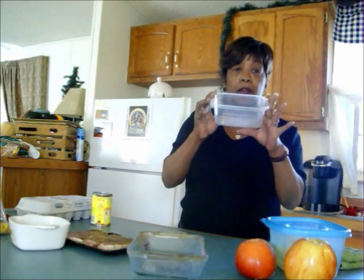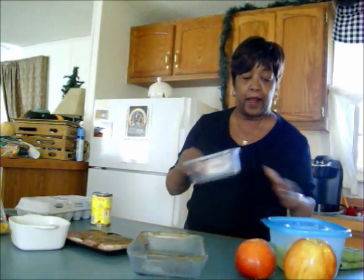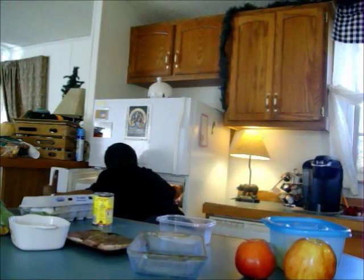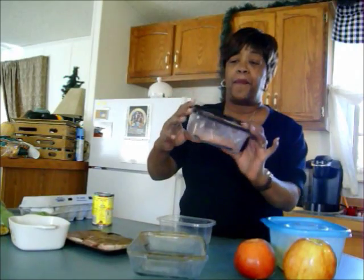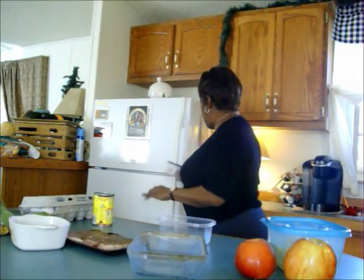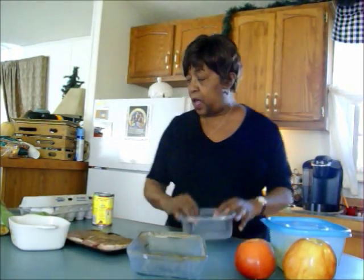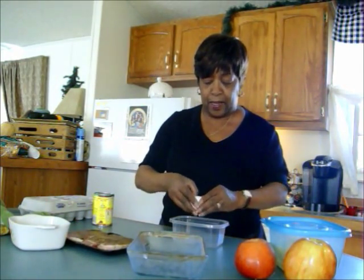Also newbies, this is one of those plastic containers that I suggested you keep — it's the same container from the lunch meat that we used when we made our Monte Cristo salad. So I'm gonna put one egg in this container.